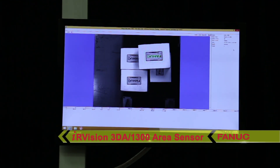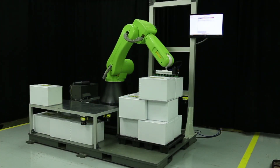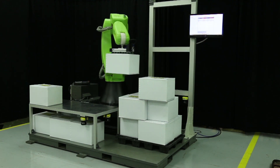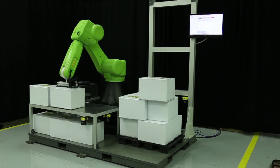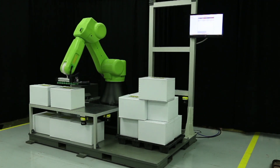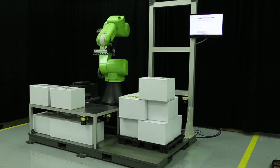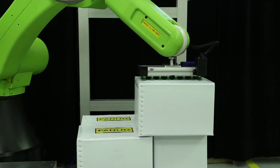The CR35IA robot was developed to help manufacturers solve ergonomic challenges by handling applications that are physically demanding for humans and can help reduce injuries associated with repetitive or heavy lifting. It's the only collaborative robot in the industry capable of lifting heavy objects up to 35 kilograms.